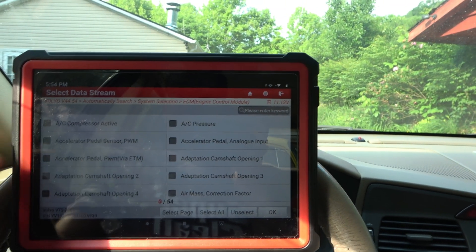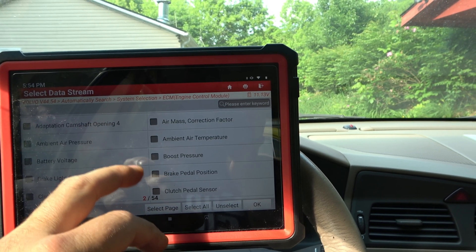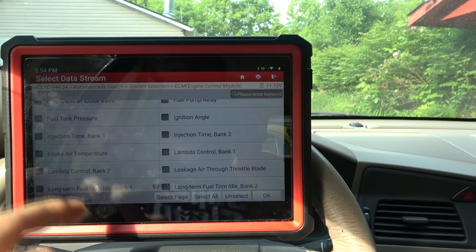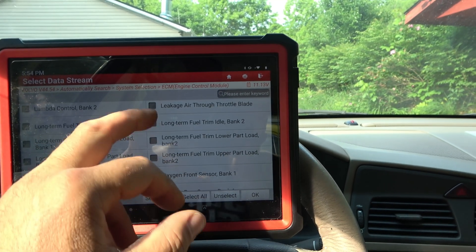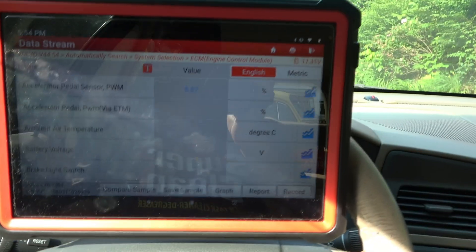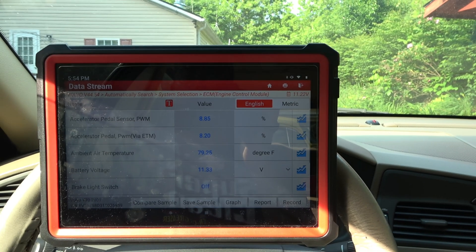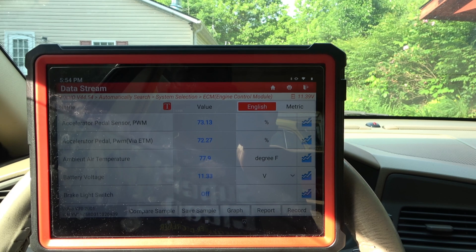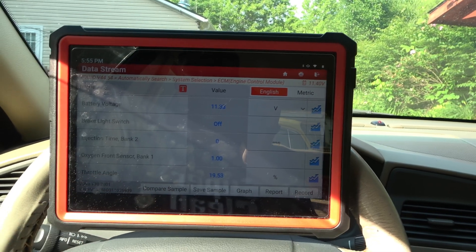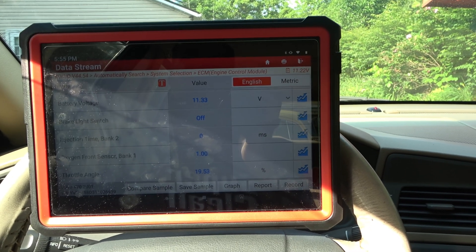Then read the data stream — that's where we're going to go next. I want to take a look at the pedal sensor, the electronic throttle, our outside temperature, battery voltage, brake light switch. Injection time is good. Long-term fuel trim — let's go with short-term on that. Oxygen sensor front bank one and throttle angle. That's a lot. One thing you learn with these things is that the more stuff you add, the slower the reaction time is going to be. But our reaction time is actually really good on this still.